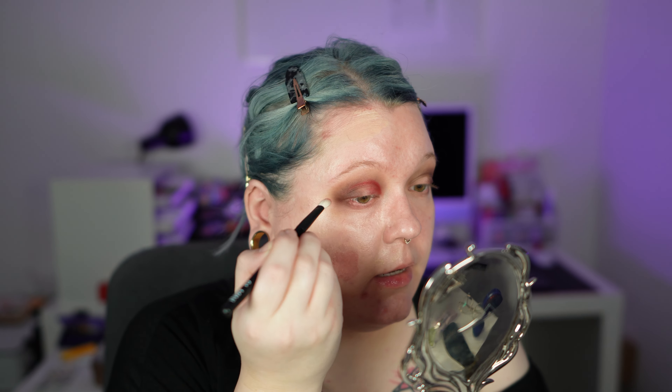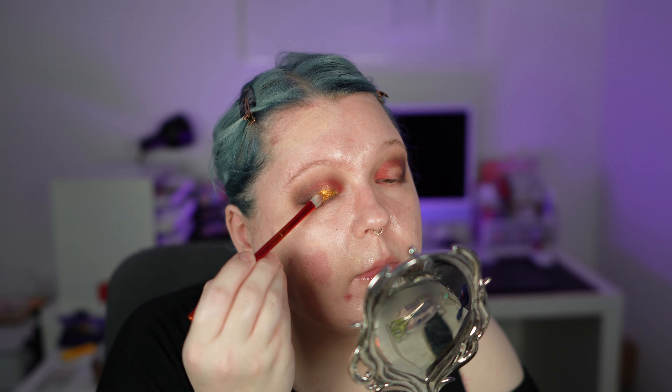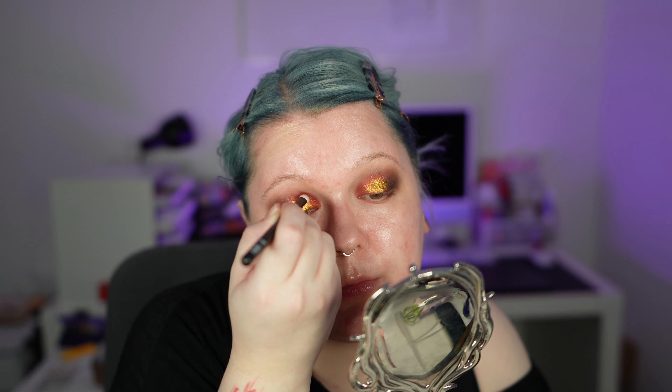I'm now tapping into the shade Clown and applying this on the inner crease part, also flicking it onto the lid and slightly bringing it outwards. This is a very pigmented shade and it applies so differently to the swatch. I now go into that gold shade called Lion, starting by tapping it in the center, then bringing it to the red but not covering the red. I also bring it outwards where the dark shade is. I go back with a bit more of the red on the inner part, flicking it on top of the gold to create a more seamless blend.